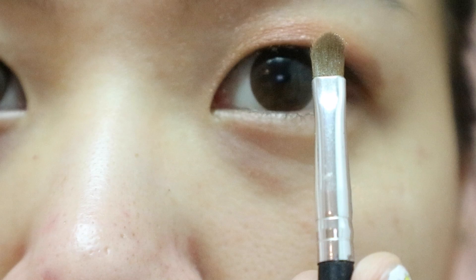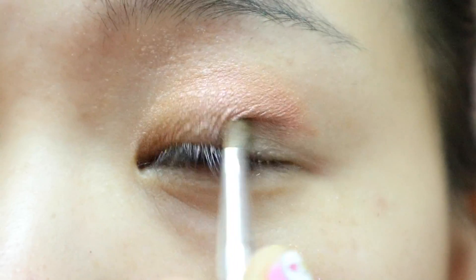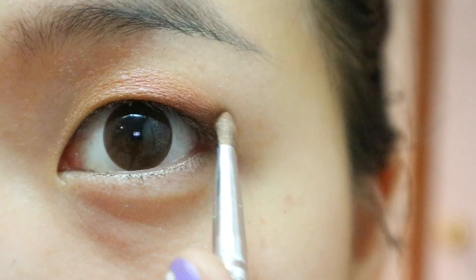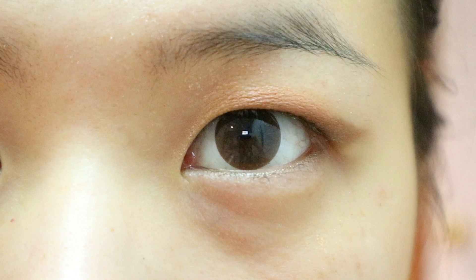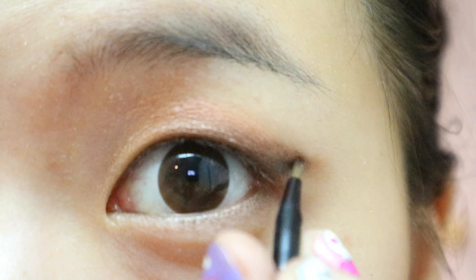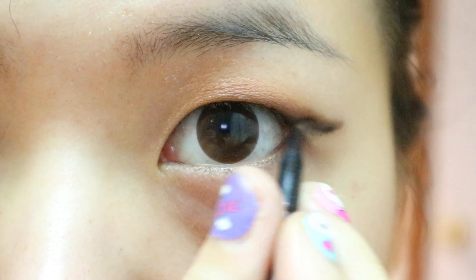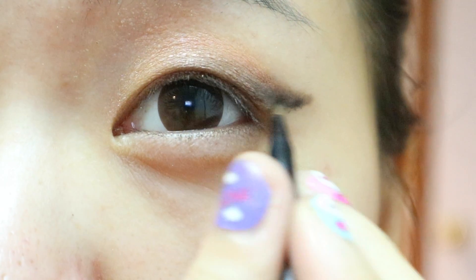Grab a brown eyeshadow and a super small brush. Apply it the way you'd apply a very thick liner. For my eyes, I find it more flattering if it extends far beyond the outer corners of my eyes and connects to the highest part of my eye line, which is roughly in the middle of my eye. Finally, grab a black eyeshadow and draw a line as if you're lining just the tip of your wings. Blend it inwards well, making sure it transitions smoothly into the brown.